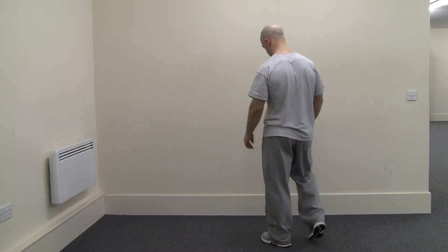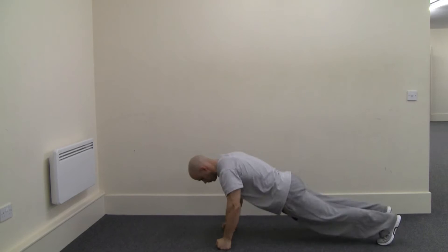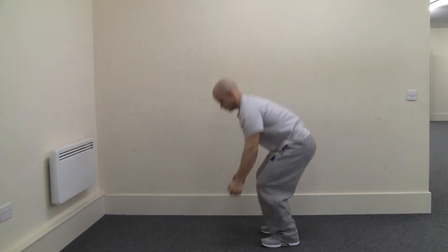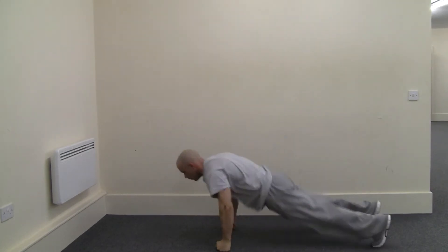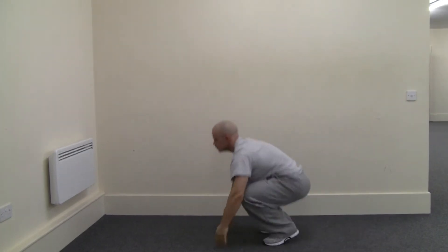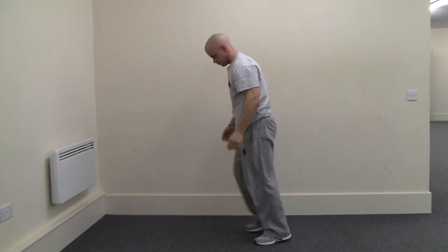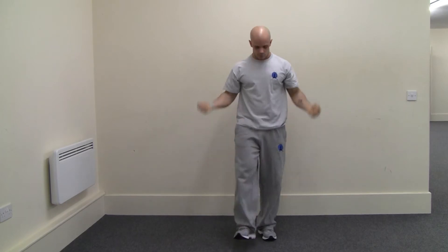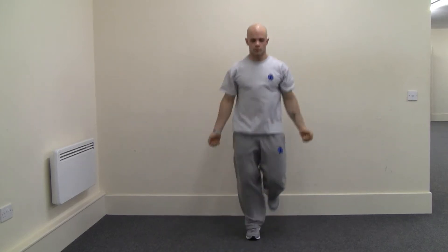First combination: burpees to alternate heels and bicep curls. Note that the squat thrust can be adapted to your level of ability. Here's the active recovery — the bicep curl, adapted to your level.